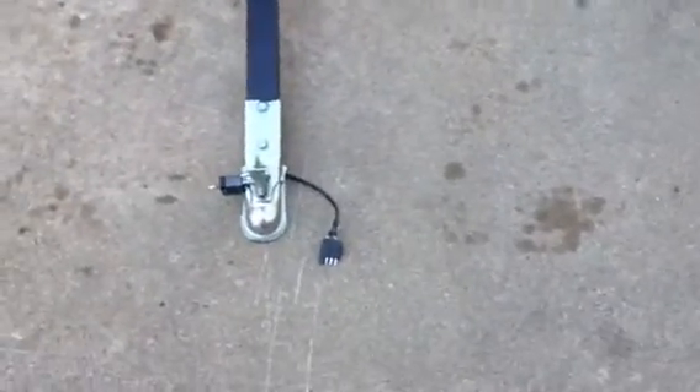I have a four-prong flat currently for the wire harness.